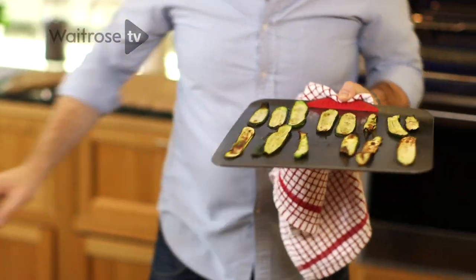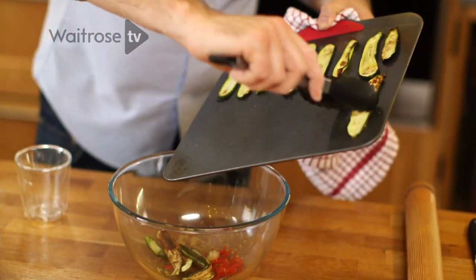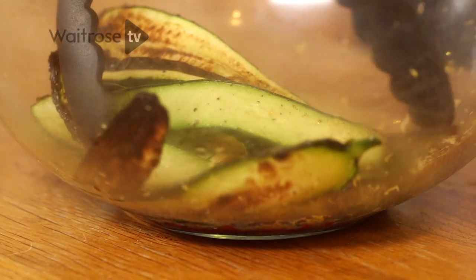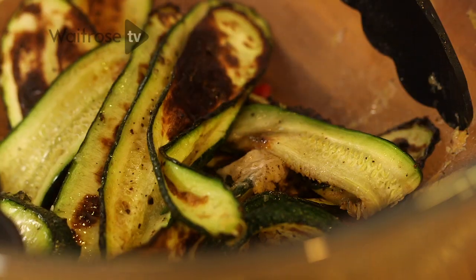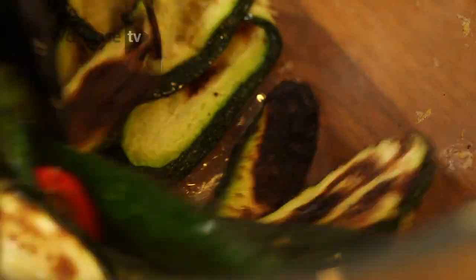That's what you're looking for — just starting to get it crispy around the edges and nice and golden brown. Sit the courgettes straight into the dressing, add an extra little bit of olive oil, and make sure you really work all that chilli, lemon zest and garlic all over the courgettes. Because they're hot, as they cool slightly they're going to suck up all that dressing and all of that extra flavour.